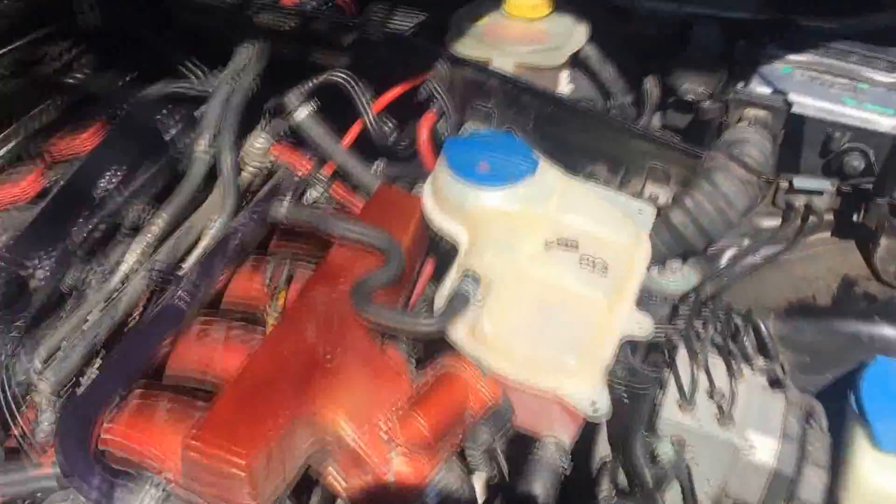Here it is running after the swap. It's the pick-and-pull ECU 018M.